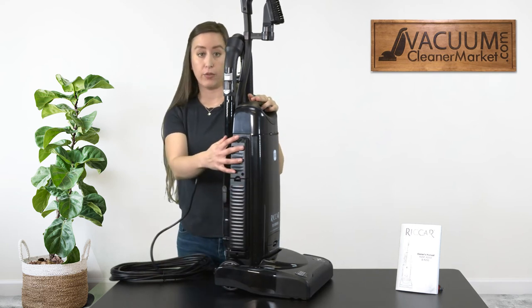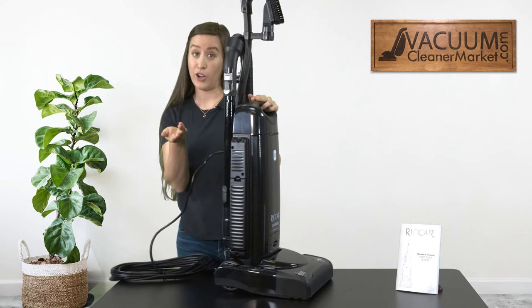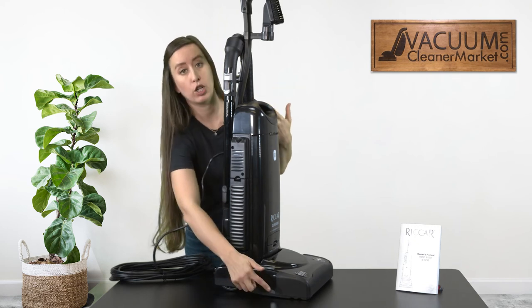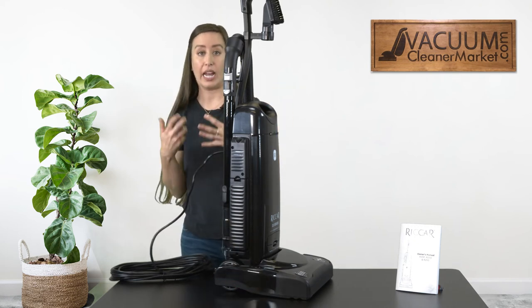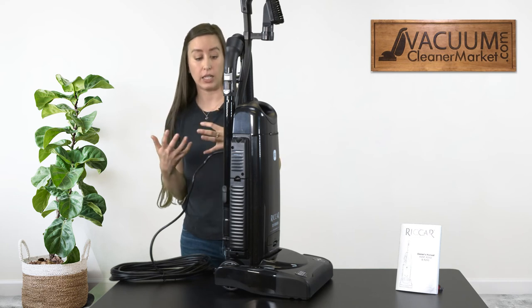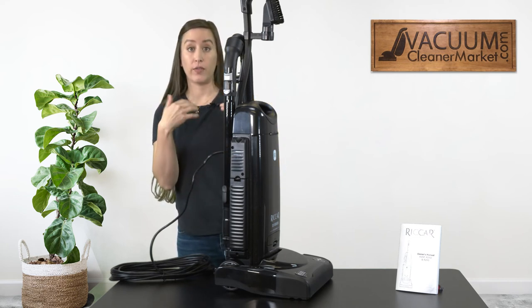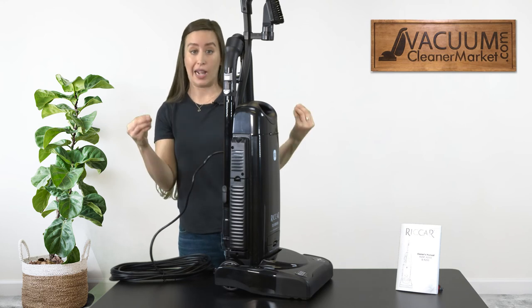While we're looking at this side of the machine, there is an on/off button — that's how you turn the machine on or off. The carpet setting turns your spinning brush roll on so you can clean carpeting; agitation is always the best cleaning on any carpeting. The hard floor setting keeps the vacuum on but makes sure that brush roll is not spinning.